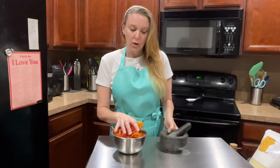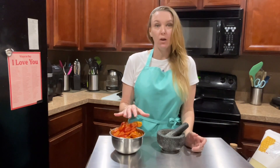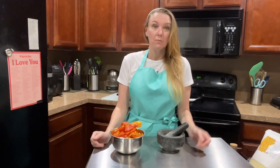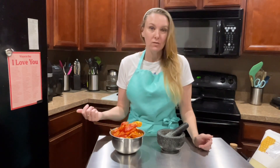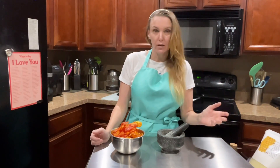So we have all of our tomato skins here and what we are going to do with them is actually make our own tomato powder for seasoning, for sauces, to put on chicken if you want to sprinkle it on your chicken before you bake it, which is really yummy. Or put it in an alfredo sauce so that it's more of a tomato flavored alfredo.